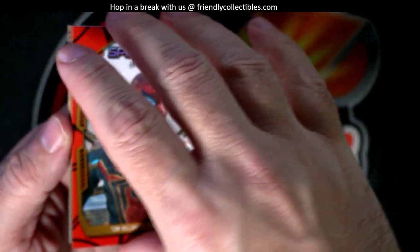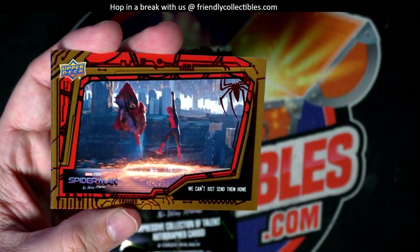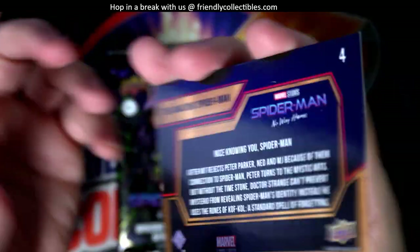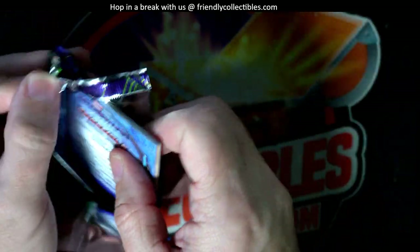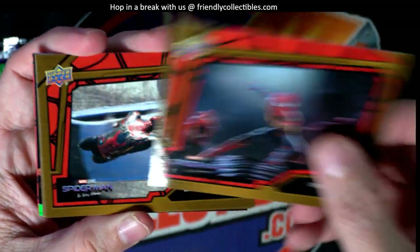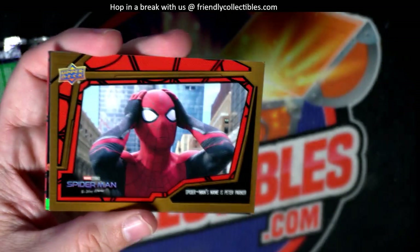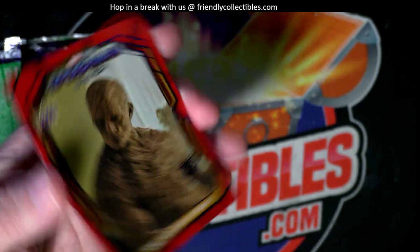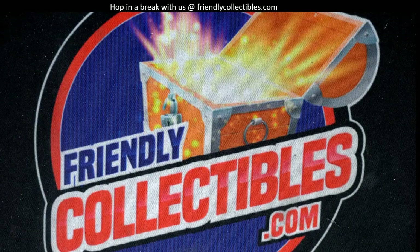Man, that's a cool card. Nice. And this is the red parallel there. And this is the blue parallel. It's like a red and blue at the end of every pack. And then the last pack of the box. Let's see what we got here. And there's Dr. Strange, action. And the blue parallel to round it out. So there you go, Arturo. Got some good stuff in those packs, man. All right, Arturo, I'll upload this on YouTube for you.